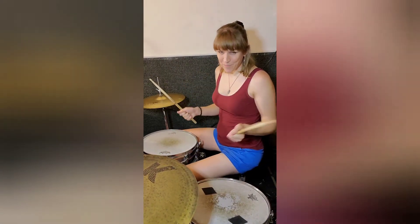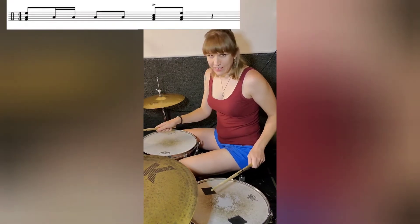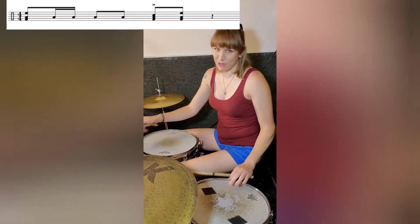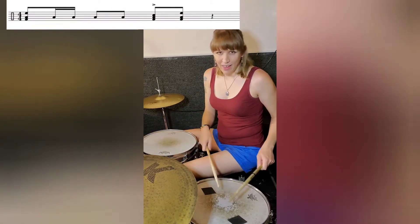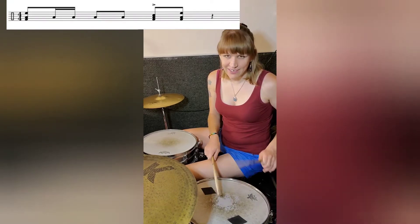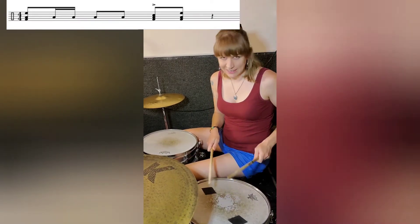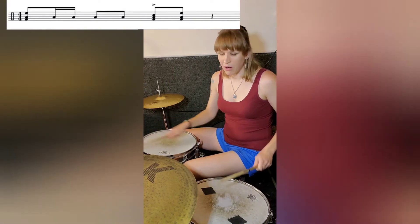Okay, so the beginning is one — it's both toms and the bass drum. One, and then I move to the floor tom where I do a five-stroke roll, and two. A five-stroke roll is two double strokes and then an accent. So, one, and a two.